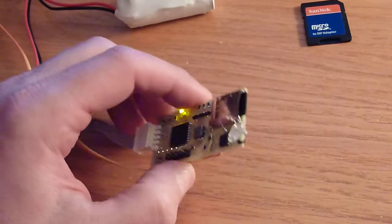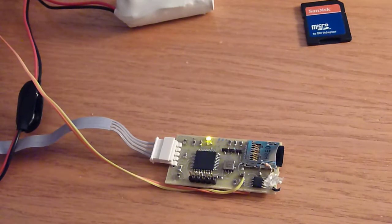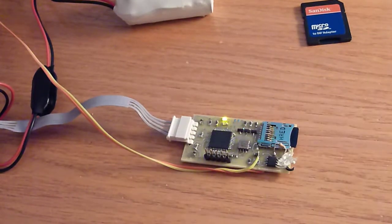When you hear the next beep, start by swinging the saber around as you normally would. We will measure your motion and compute the best setting for your saber. When you are finished swinging the saber, point it down to the ground again. You should hear a final beep if this was successful.